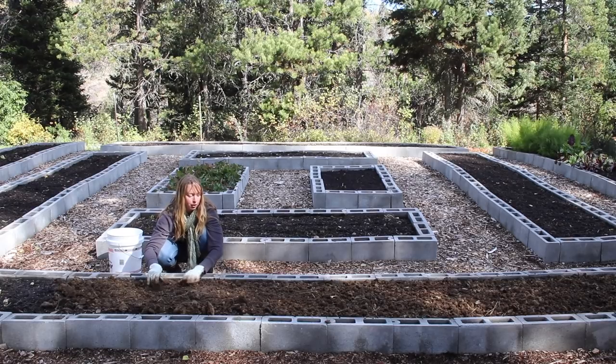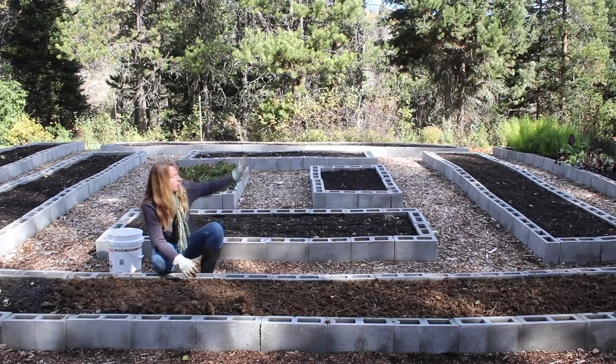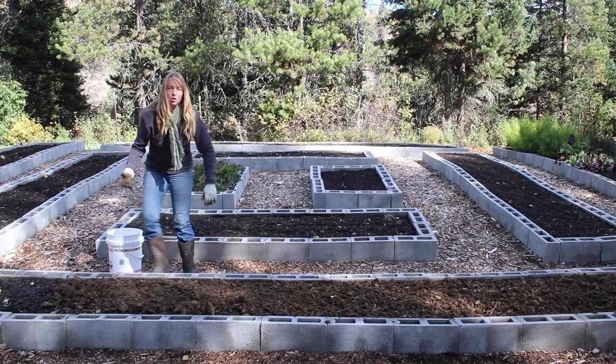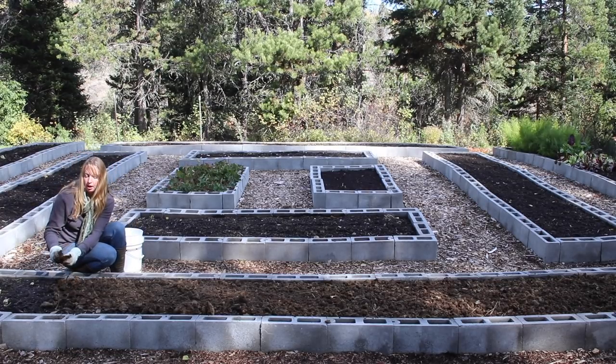For the next year it's going to be garlic in this bed. People ask if I rotate things — I do. I don't have a specific schedule, but the garlic was up in the bed on that far edge last year, so I moved it down to here this year, and I just kind of do that through the different beds.